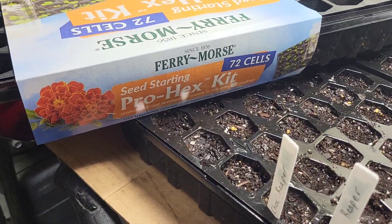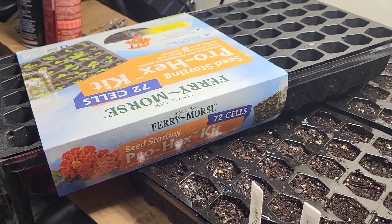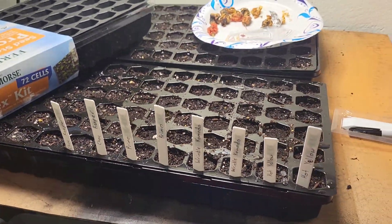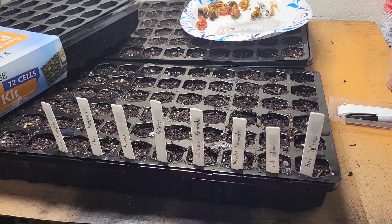All I'm using is these little Pro Hex kit. You pick them up at Walmart — they're like eight or nine bucks — and it's got 72 cells in it, so you can get a bunch of seeds started.